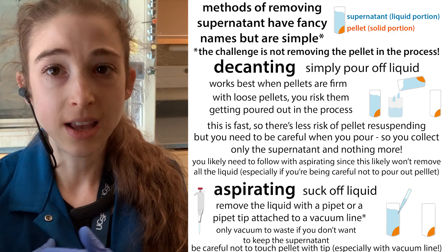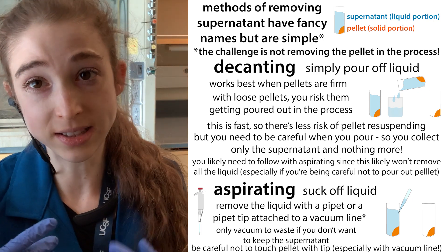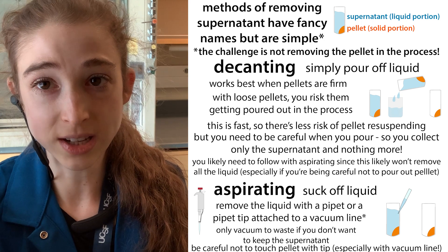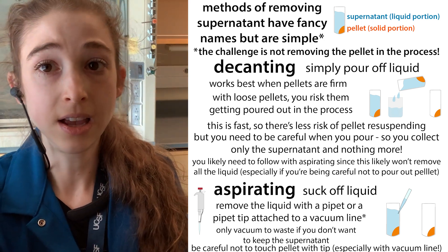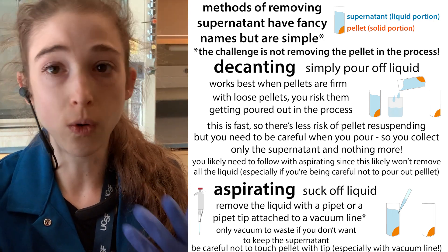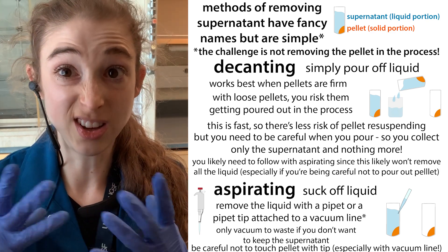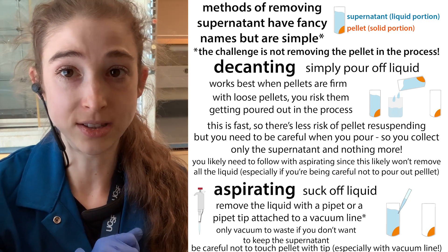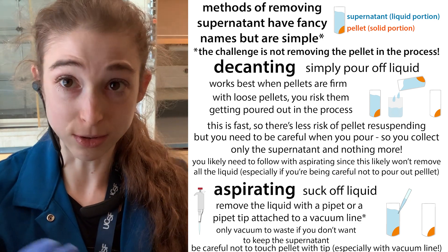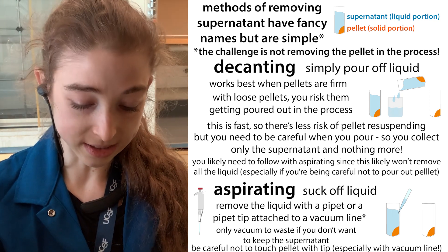Make sure you're not disposing of the supernatant if you need it, or the pellet if you need it. It's always a good idea to keep both anyway until the end — just to confirm that your protein or target actually pelleted out versus staying in the supernatant. This is especially important when doing an experiment for the first time.